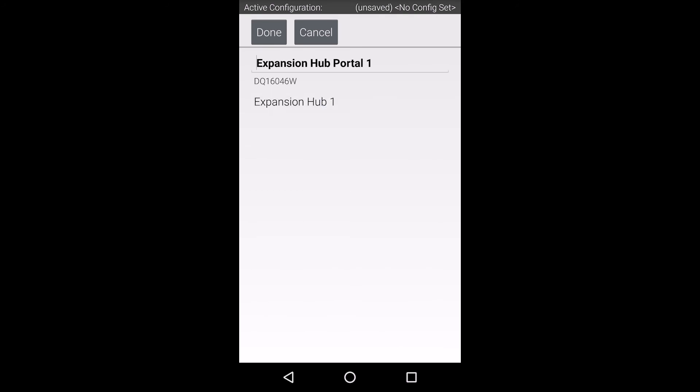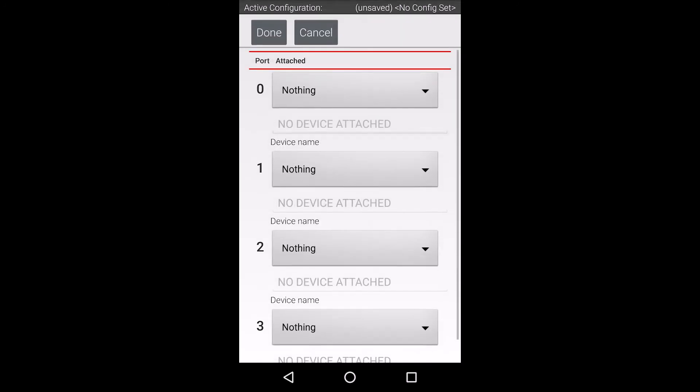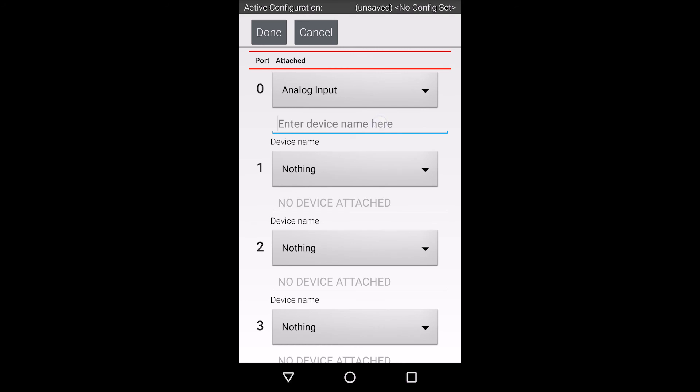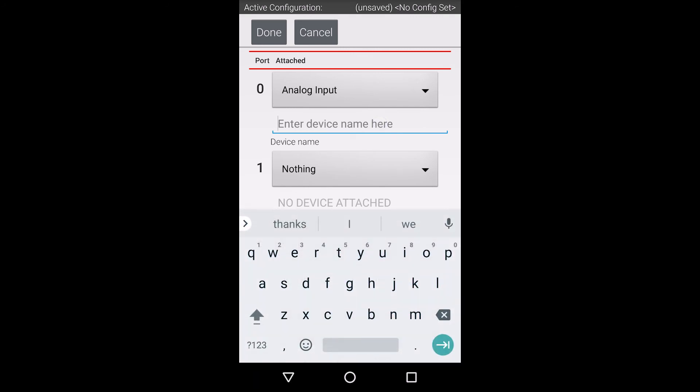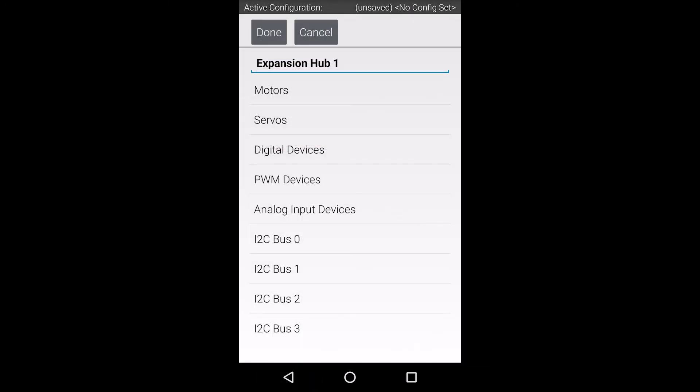The potentiometer is an analog sensor, so let's select analog input devices from this menu. On this screen, we need to select the analog port that our potentiometer is plugged into. The analog ports on the expansion hub are grouped in sets of two: ports 01 and ports 23. The rev potentiometer is wired to the first port, or the N port, where N is the first of the two numbers in each group. My potentiometer is plugged into port 01, so we will need to select port 0 on this screen.